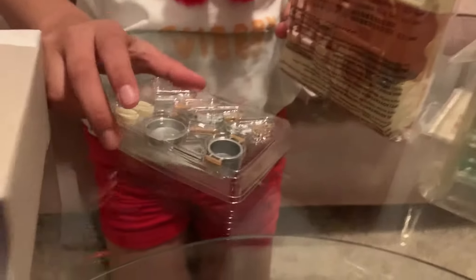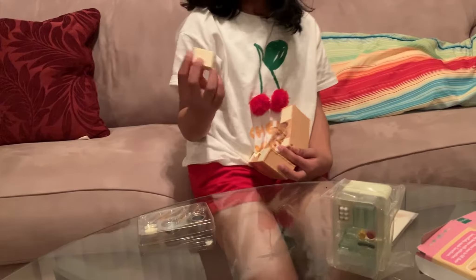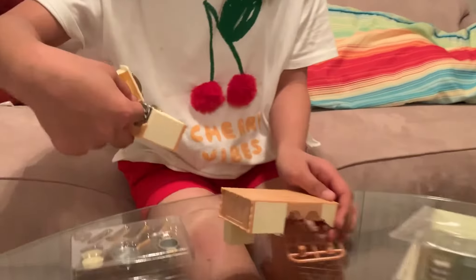I think these are stickers. Oh! So this is for the fridge. Oh, you can see me. And here's some other stuff. Okay, I know this.